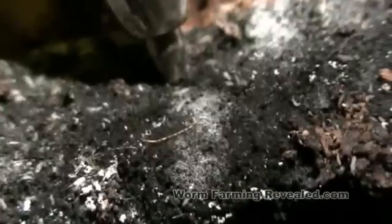Hi everyone. Sorry to creep you out with that music, but I thought it went really well with the topic at hand here, which is springtails in the worm bin. And here you see a big mass of them swarming all over the coconut. The coconut was nice and moist, and that's why you have springtails — because your worm bin is too wet.